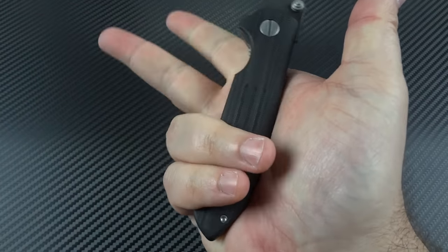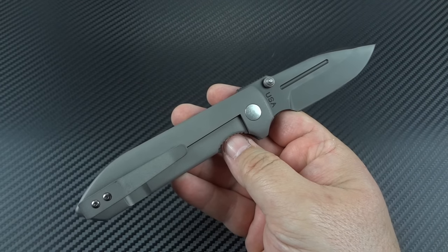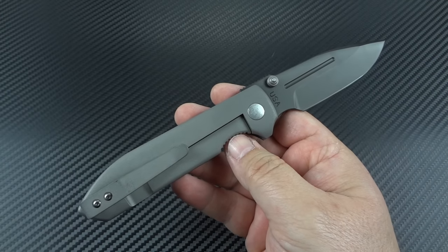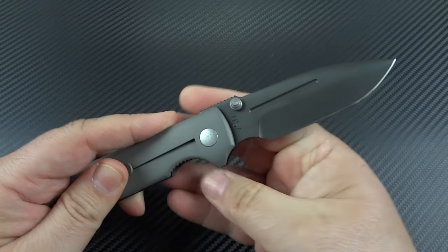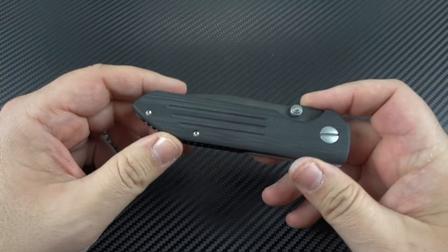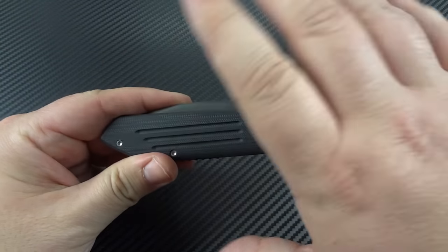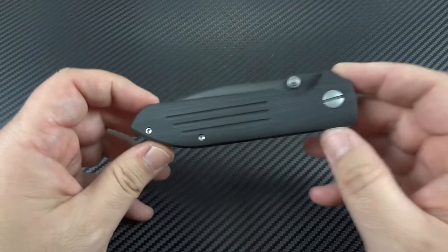I love the action, and I also love the ergonomics. It's just the right size. When we talk about EDC, we really have to focus on that everyday portion — that means no matter how you're dressed, whether you're wearing jeans, dress pants, or lightweight shorts, that's when it takes a lot of knives in your collection out of contention because it won't work with every way that you may be dressed.